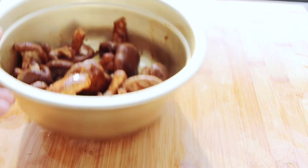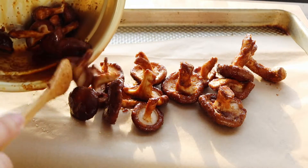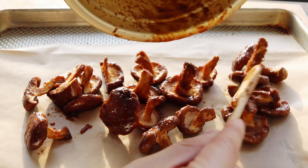That's just going to marinate for around 15 to 20 minutes before I put it into the oven at 350 degrees Fahrenheit for another 15 to 20 minutes, just until it soaks up all of that flavor, gets rid of some of the moisture, and gets even more meaty.